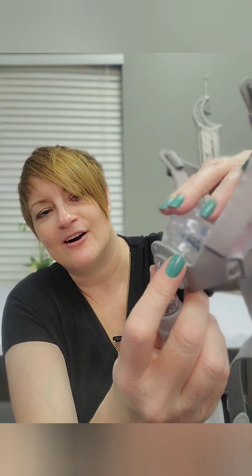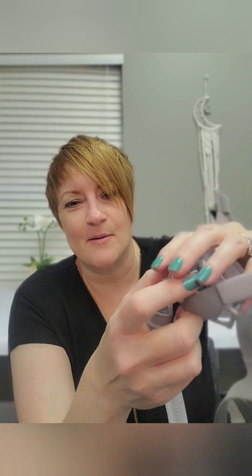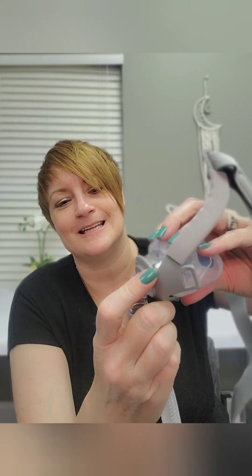One thing I noticed when you snap it back on — listen to that. A nice, satisfying snap. Almost none of the masks on the market snap when you put them together, but with this one you know it's together.